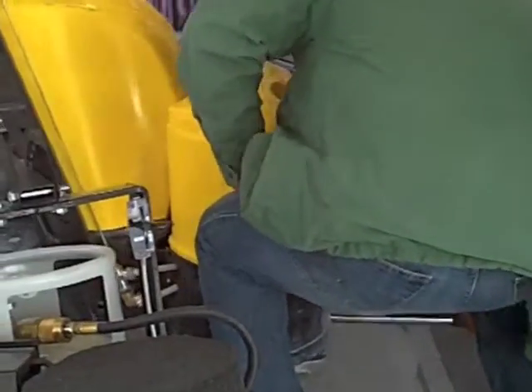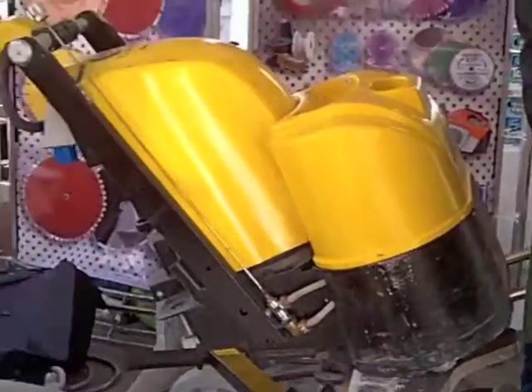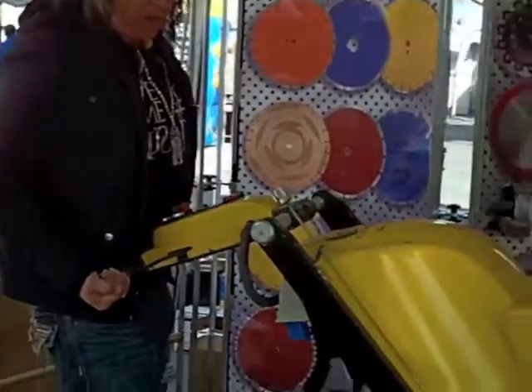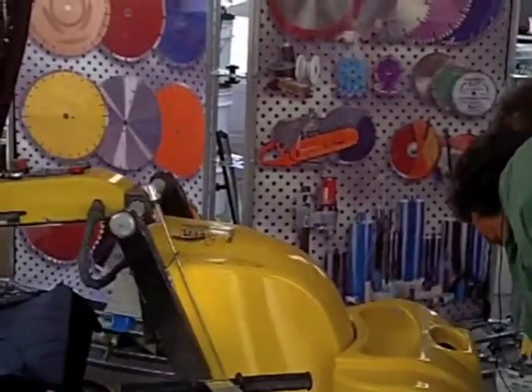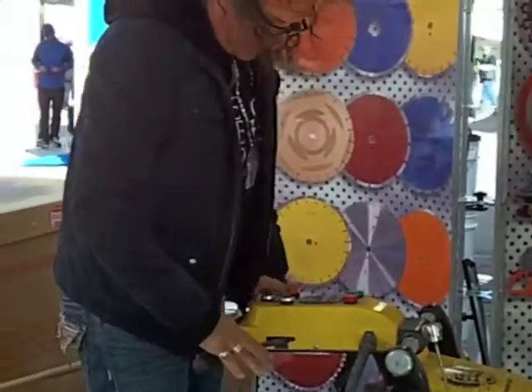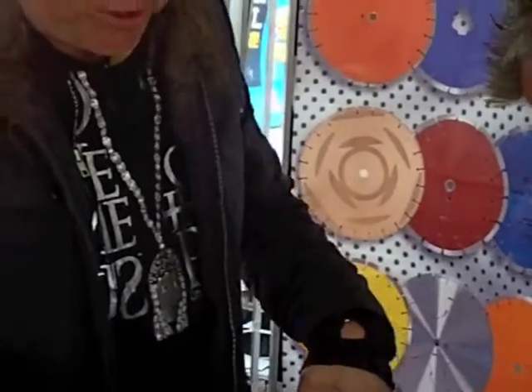We're going to lift this up — ready? One, two, three. So you can move this machine very easily up and down stairways. It weighs 350 pounds, but as you can see with three people, it's not that hard to do. Set it down easily. Your handles adjust here, so no matter how tall you are, you'll be able to be comfortable using this machine for 10 to 12 hours a day.